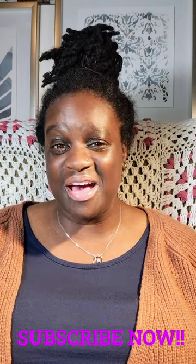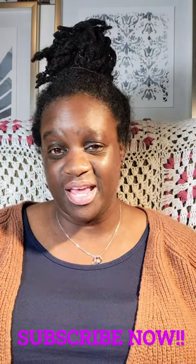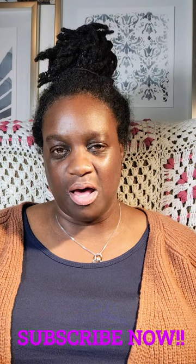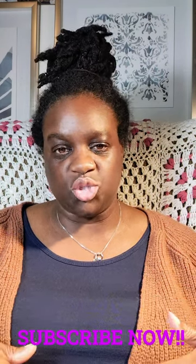Another thing I like to do is save money. I am what I call Frugal Franny in these streets — I am a penny pincher. So with all these things taken together, I went looking for a DIY natural toothpaste recipe that is approved by a dentist, and that's what we're getting into today.